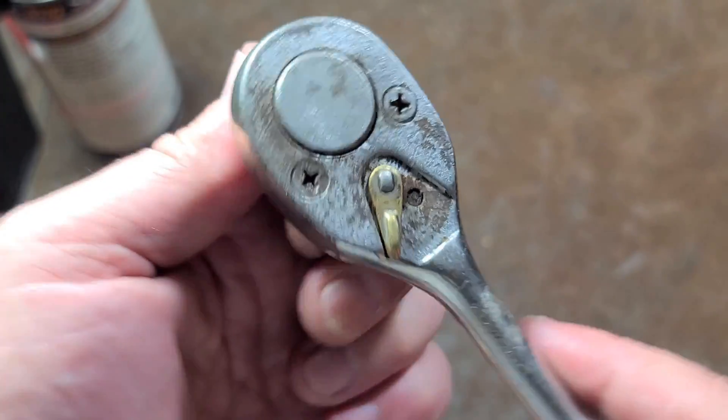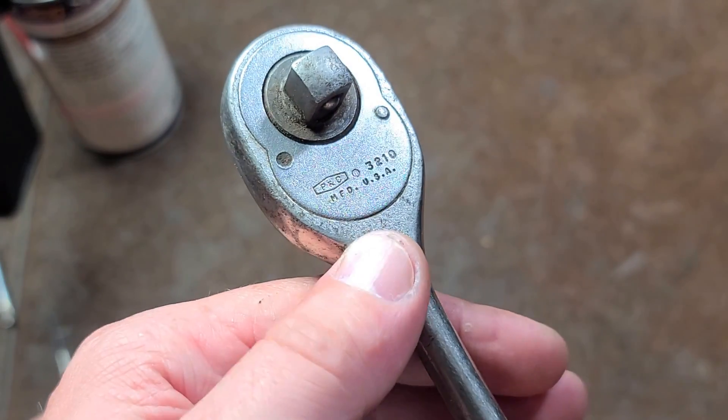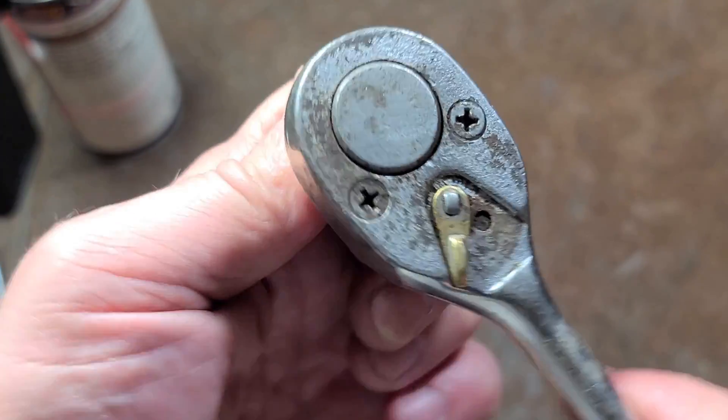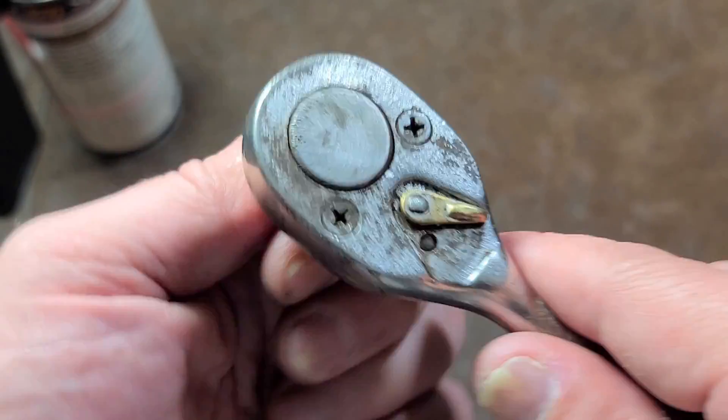I believe Proto came up with it, and then after they bought P&C, they just produced the same Proto ratchets just under the P&C name. This happens to be a 3210, and as bad as it is, as chunky as this one is, I'll admit it still works.